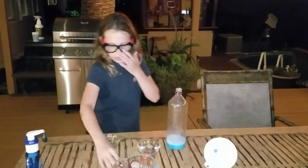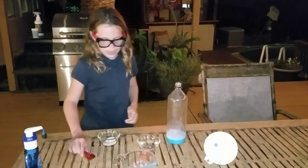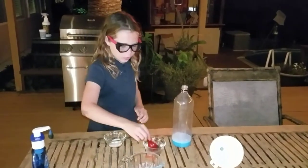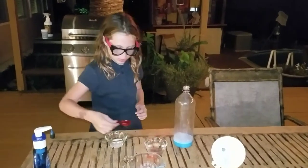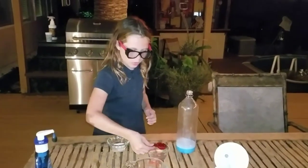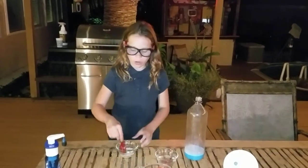Next, we add one tablespoon of dry yeast into a bowl. And after that, we add three tablespoons of water into the dry yeast. No, Ryan, don't do it. Then we stir the dry yeast and the water together.